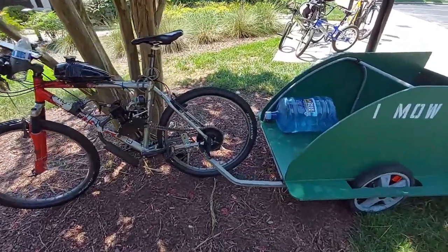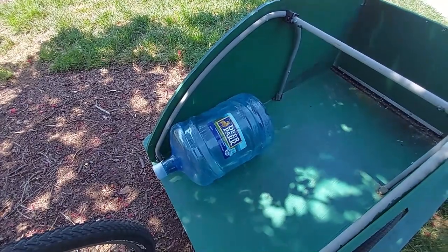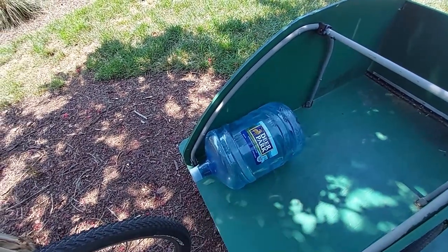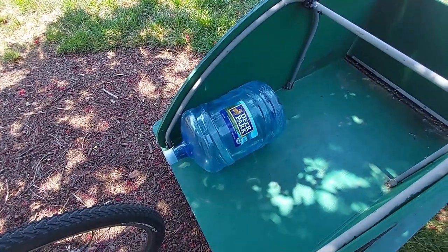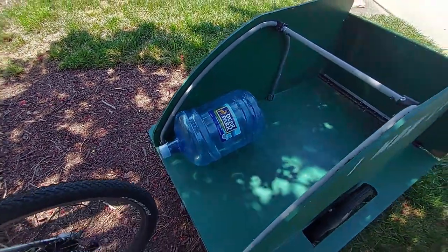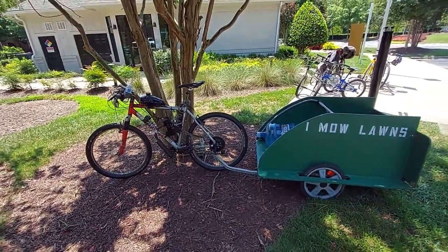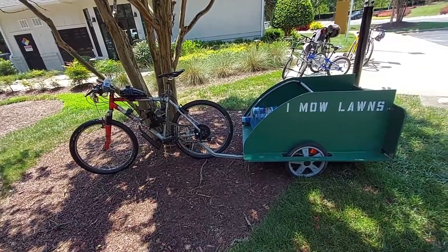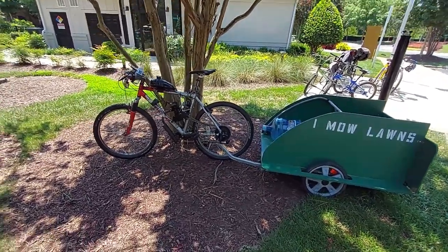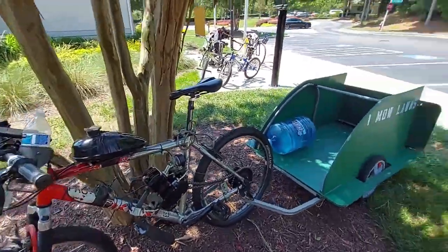So here I have one five-gallon water bottle. A gallon of water weighs about eight pounds, so this makes it about 40 pounds. I took it out for a test ride without the water bottle — just the trailer — and although it performed pretty well, it won't perform as well going up a hill. The engine was kind of struggling, so I had to help it pedal a little bit.